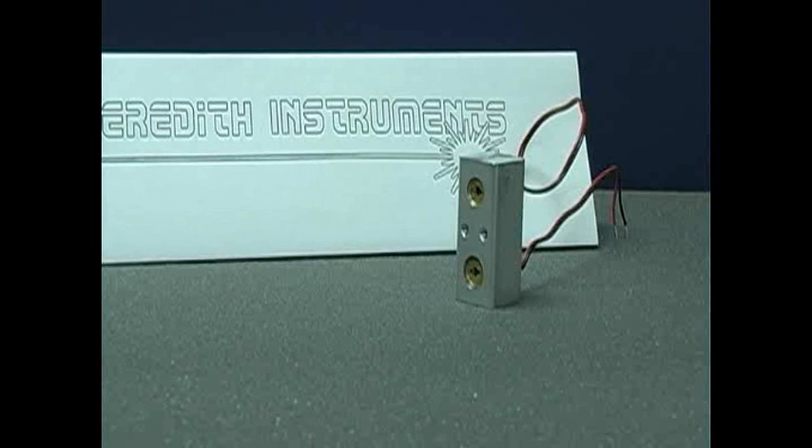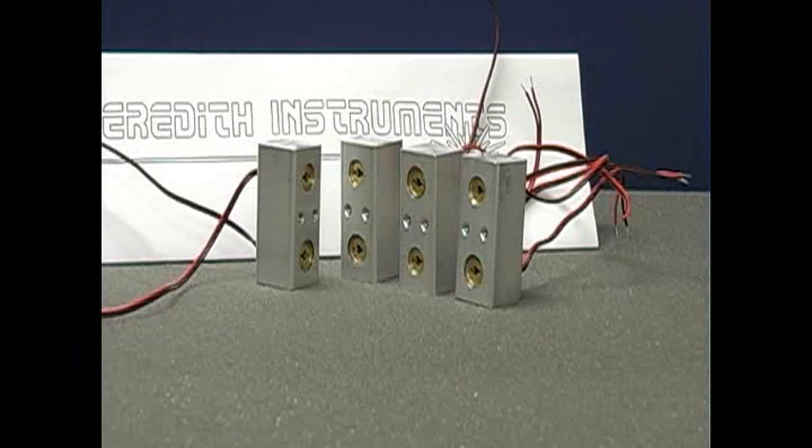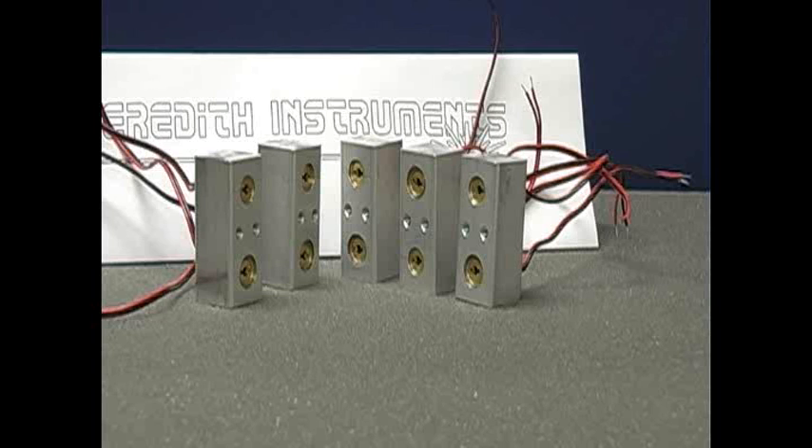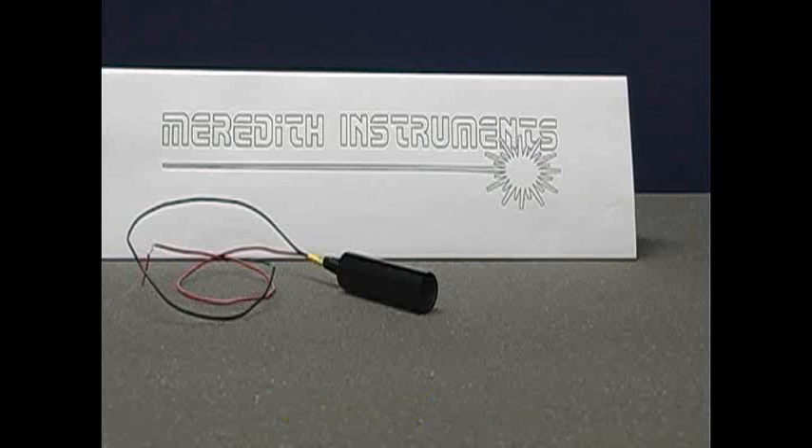Two laser modules mounted in an aluminum block, four laser modules, six laser modules, eight laser modules, ten laser modules mounted — I can keep going. They've got the parts, you start making the order. We'll sell you a laser module, complete. All you need to do is add your own power supply and an on-off switch and you're in business.